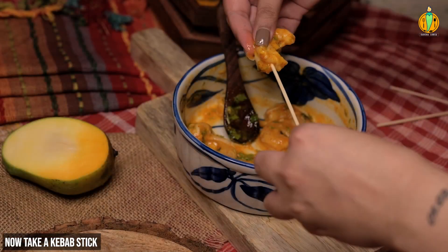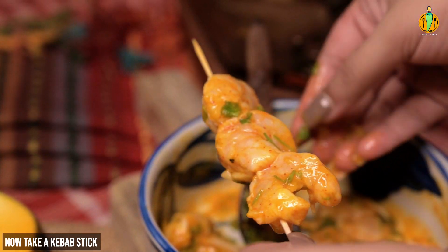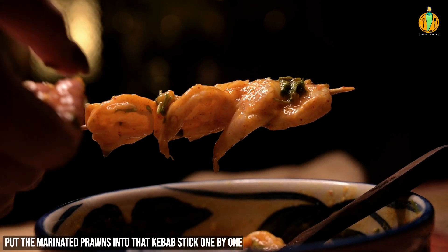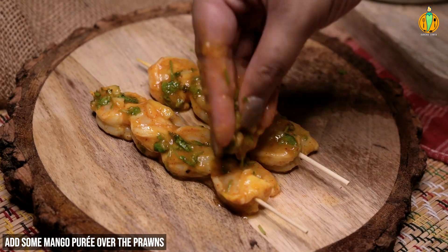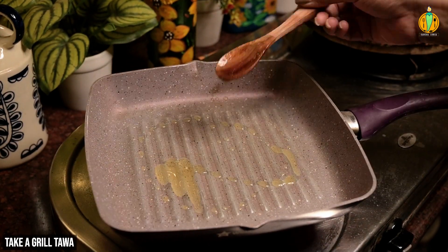This is a stick — not a kebab stick from the market, not available online. This is a stick for the prawns. This is how we marinate.